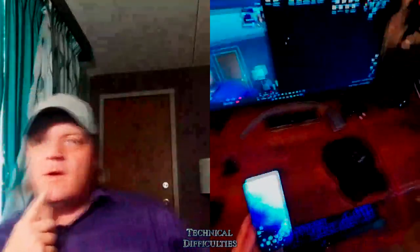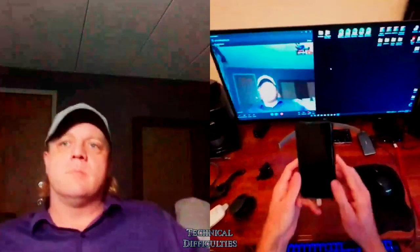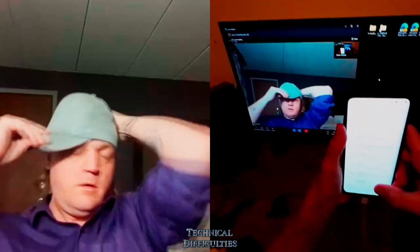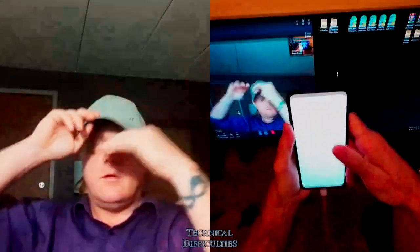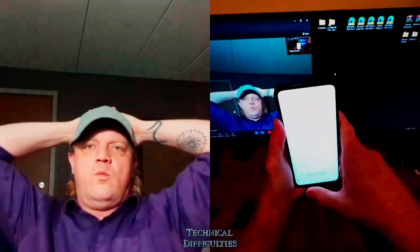Today we're going to show you how to unlock the bootloader and flash a custom ROM as quickly as possible. Here I have the Pixel 7 Pro on stock firmware. The first thing you have to do is go to unlock your bootloader - go to Build Number under About Phone and tap it about five or six times, then go back to System and Developer Options.